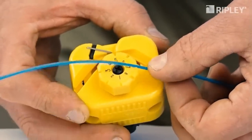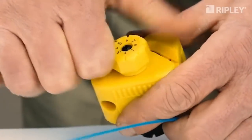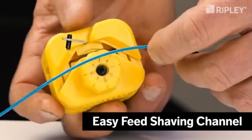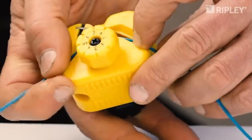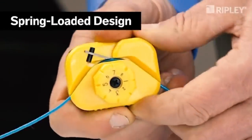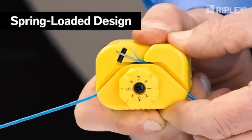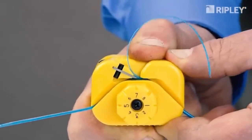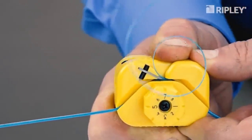With 16 unique diameter settings, it accommodates loose tubes ranging from 1mm to 3mm. Convenient built-in sizing channels quickly determine the proper setting for a wide variety of loose tube cables. The patent-pending design features a self-aligning, easy-to-load buffer tube channel that supports and guides the tube through the precision shaving operation.